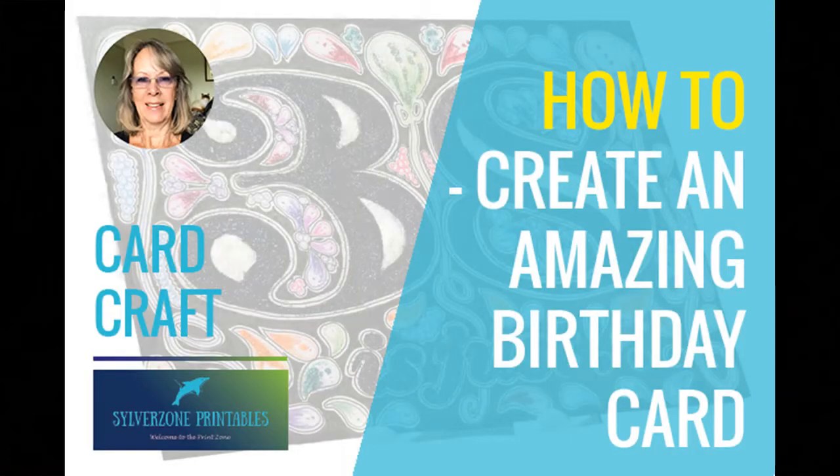Hello everyone, I'm Jane Willingale from Silverzone Printables and today's video is about my process for creating greetings cards for those special occasions. If you like these sort of videos then click the subscribe button and hit the notification bell to ensure you catch these videos as I do them.